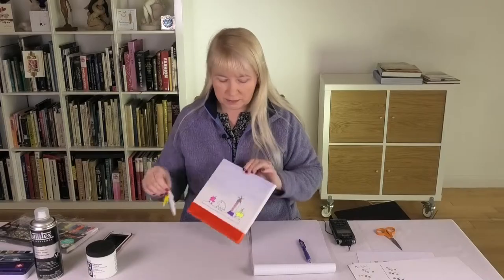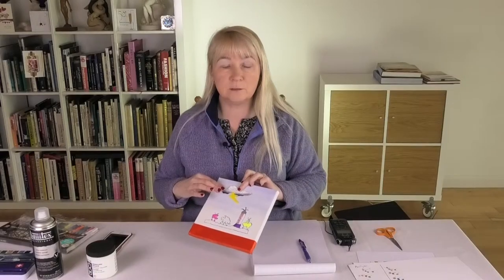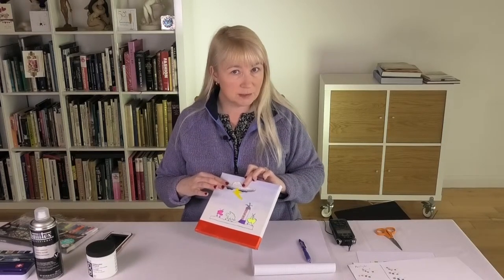All I need to do now is attach my cloud with its lightning bolt above the Bodgets on the Beach. See you same time, same place.